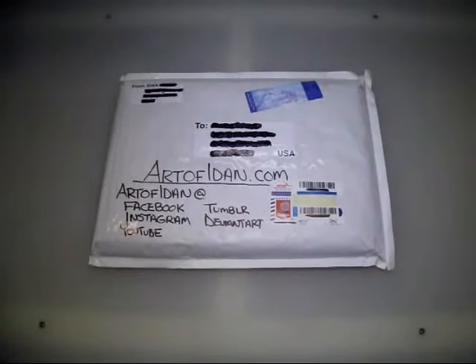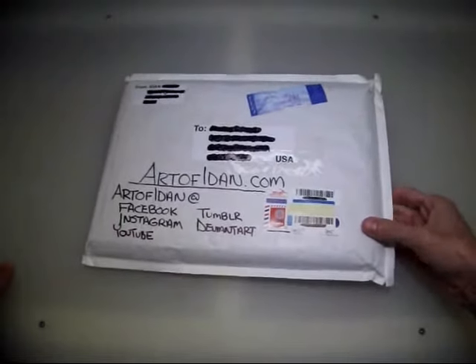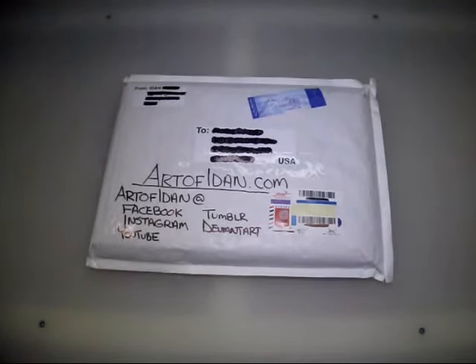I found out about him through Instagram, on Steve Cardenas' Instagram page. He posted an image of one of Iden's pieces and I was just blown away by it. If you don't know, Steve Cardenas is the original Red Power Ranger from the 1995 Power Rangers movie, and also season 2 and 3 of Mighty Morphin Power Rangers. He's shared this guy's work.